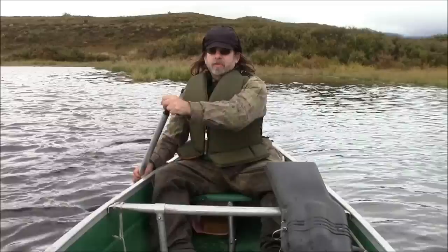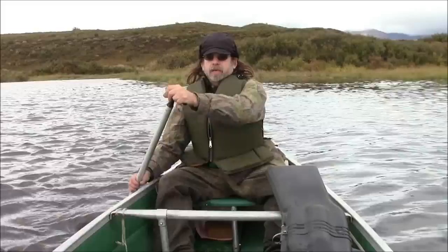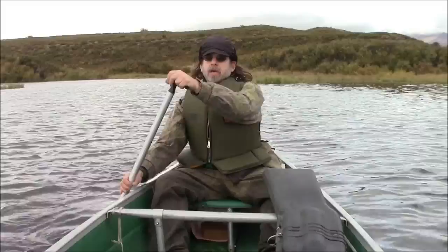Hello, welcome to another video from Far North Bushcraft and Survival. My wife and I are out here caribou hunting, and I thought I'd show you a little bit about canoeing — a few tips that we've learned. Neither one of us are professionals, but we have picked up some experience.